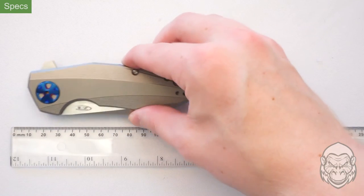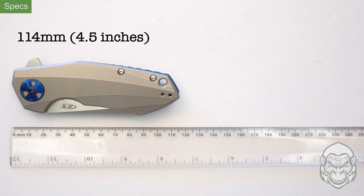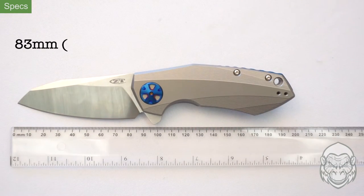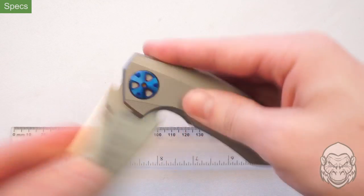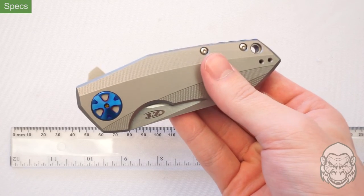Looking at the specifications now: the closed length is 114 millimeters, the blade length is 83 millimeters, and the overall length is 197 millimeters. The weight is 187 grams, so it's a little on the heavier side.